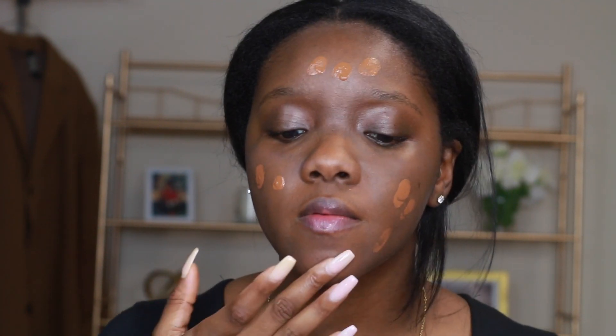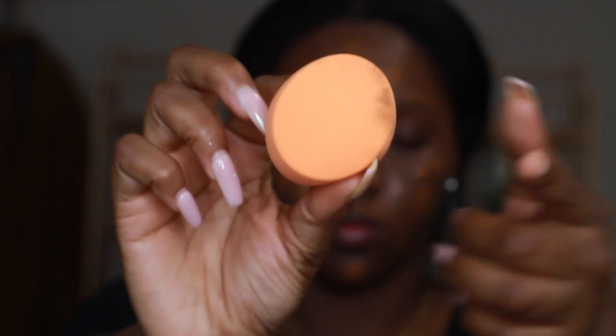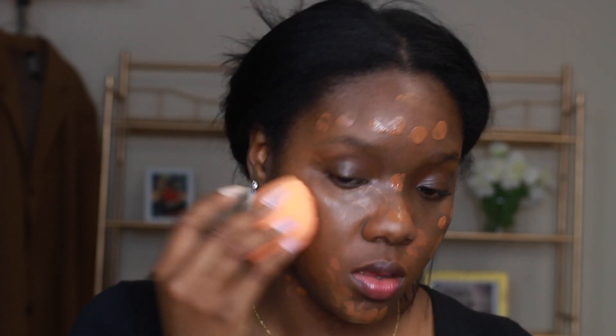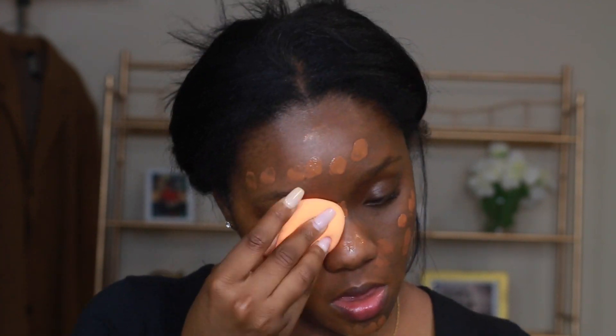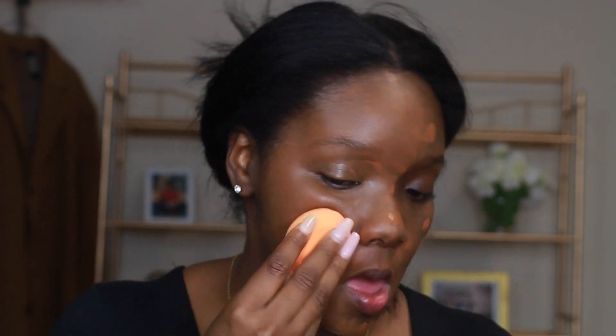Now I'm using the L'Oreal True Match Foundation in the shade N7. This is such an OG foundation for me — this is the first ever foundation I started using back when I was like 17. I just started using it again and I'm in love all over again. Now I'm going to take my Real Techniques sponge and blend that in.